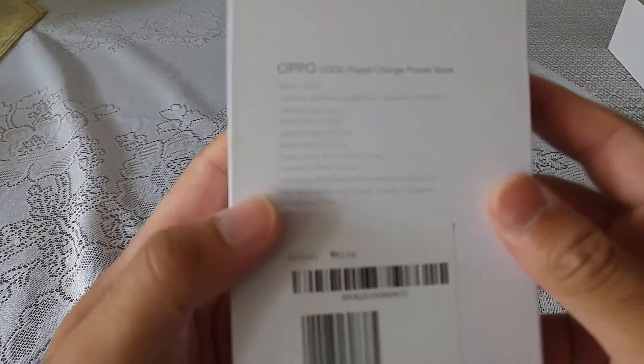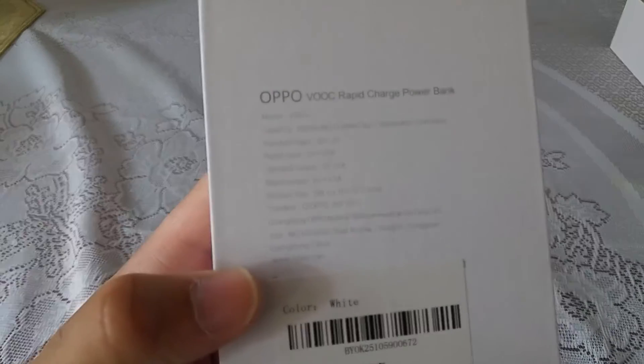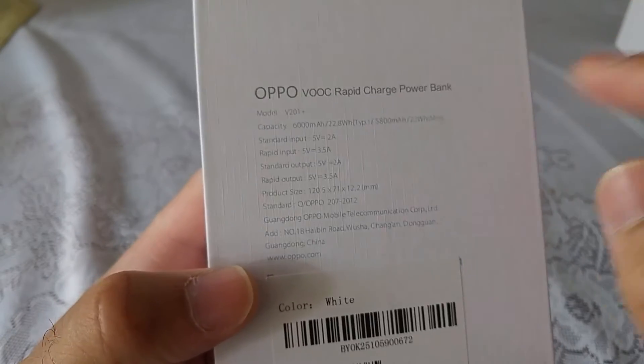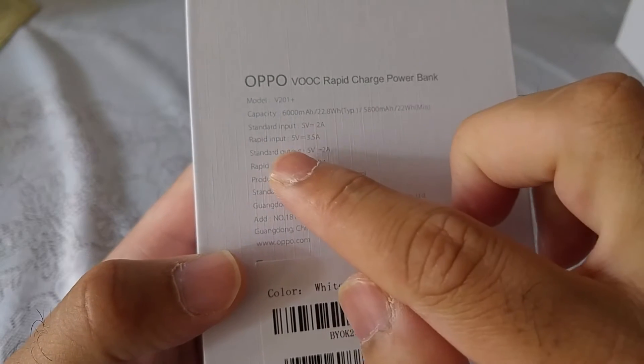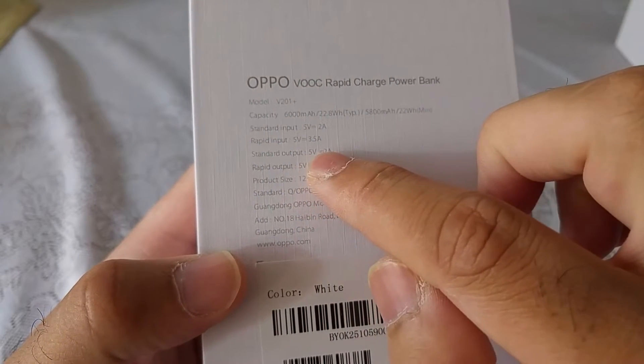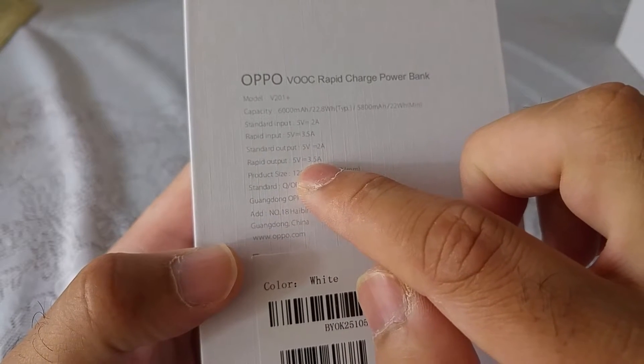Let's have a quick look at the back of the box before we open this up. The box shows — let me focus this — it has a 6,000mAh total charge capacity, with an output of 5V 2A on standard and a rapid output of 5V 3.5A.